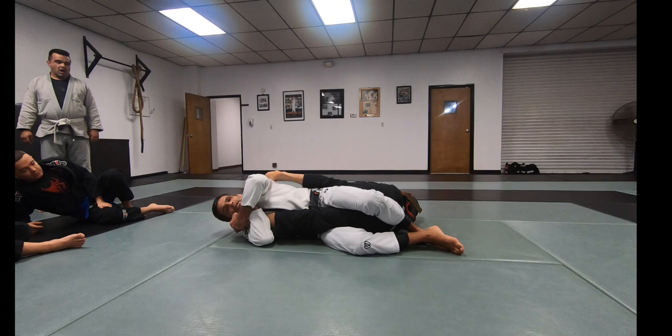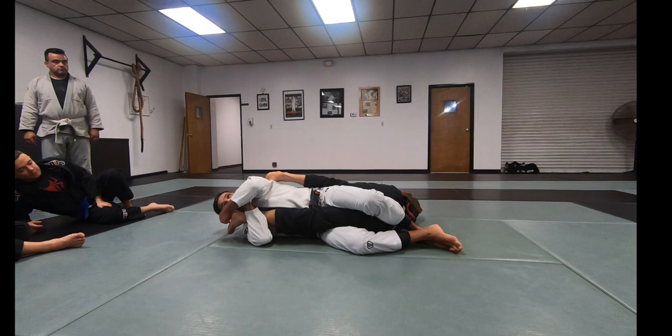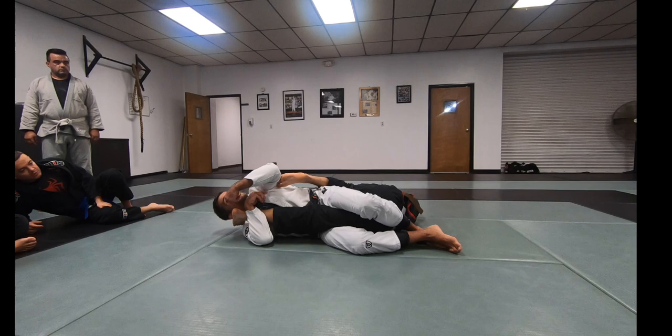Maintain focus on this — hug, squeeze. Maintain the head, the foot, the downside of my head here, which is going to make it tougher for him to try to fish for the foot to cross. Then I can manipulate his heel or his toes better on this angle here.